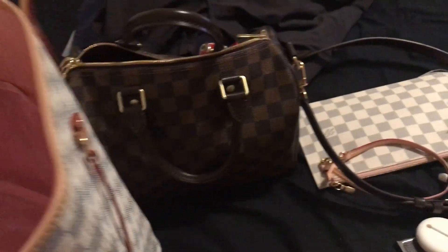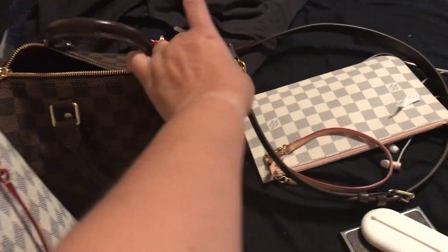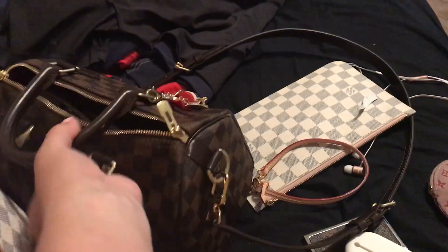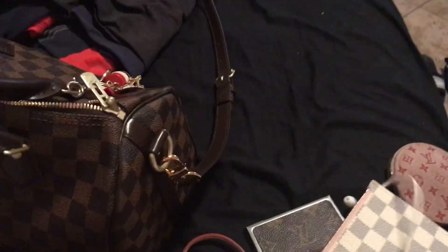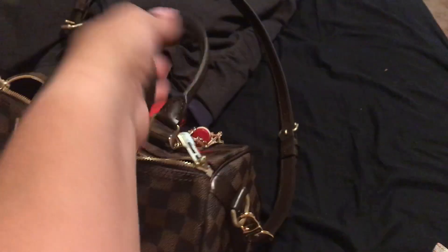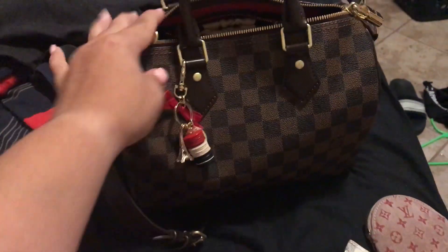Hey guys, I am going to switch bags and I love watching these videos. You'll hear my baby monitor in the background so excuse me. We are going to go from this lovely lady — let me move some of these things out of the way.